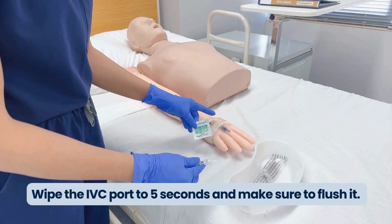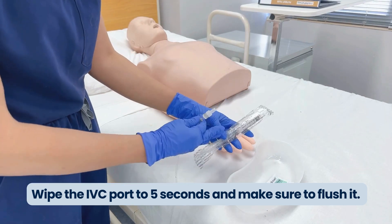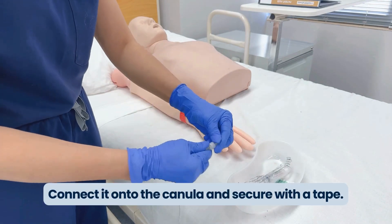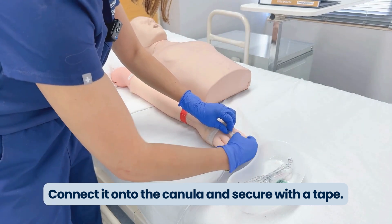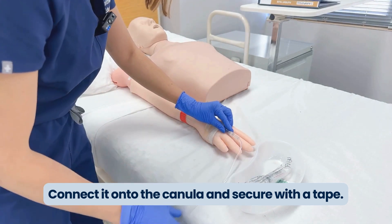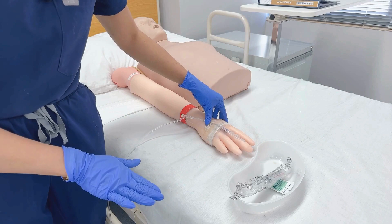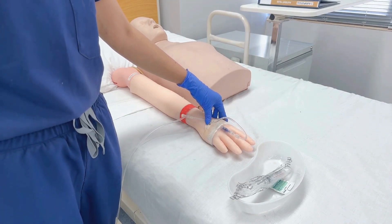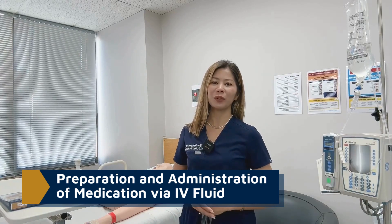To administer, make sure that you are wiping the IV cannula port first with an alcohol swab for five seconds, then flushing it with a positive flush or normal saline. Connect it to the patient's IV cannula and secure it with tape. Then regulate it to mils per hour or drops per minute according to the doctor's order.